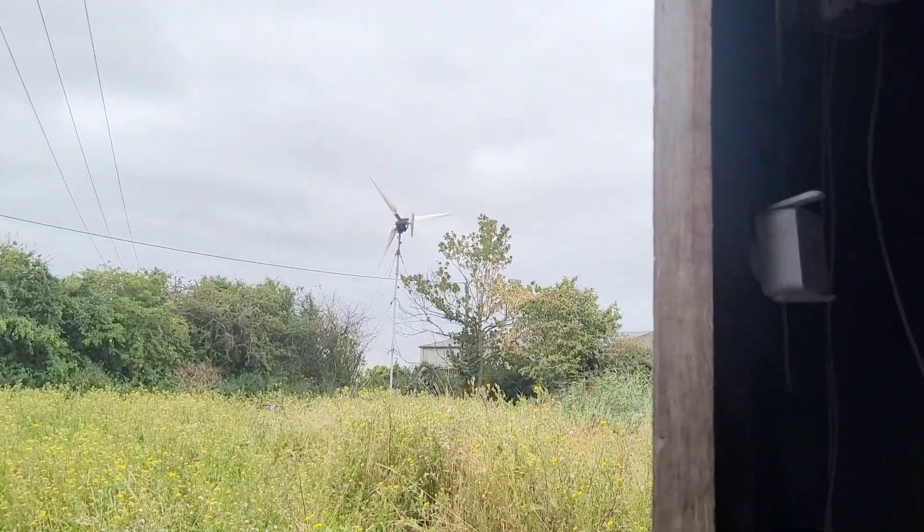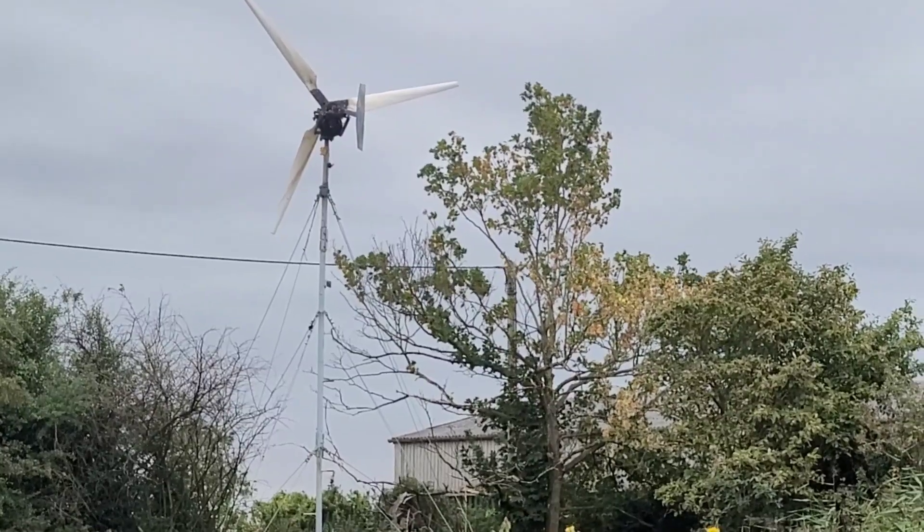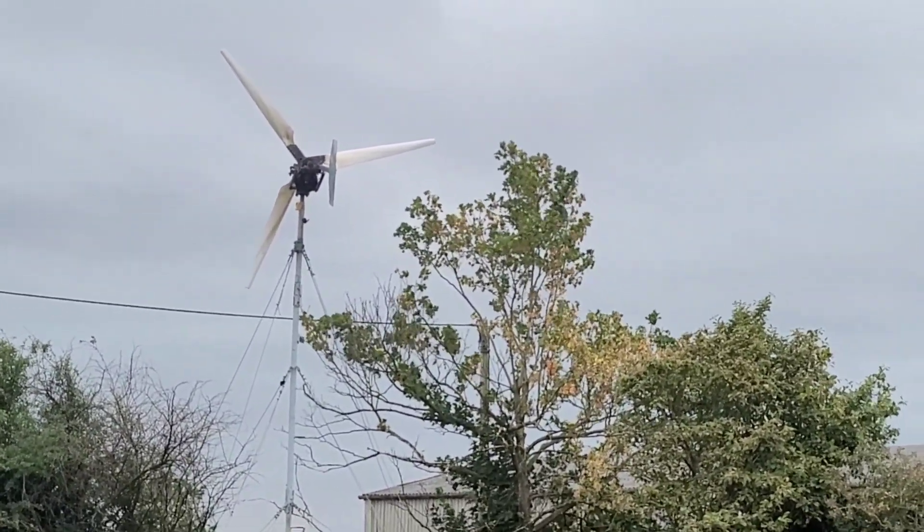Greetings friends, it's Saturday. The turbine has been going a bit but there's nowhere near enough wind to get it running at full speed, so I've decided to switch the system over to 12 volts.